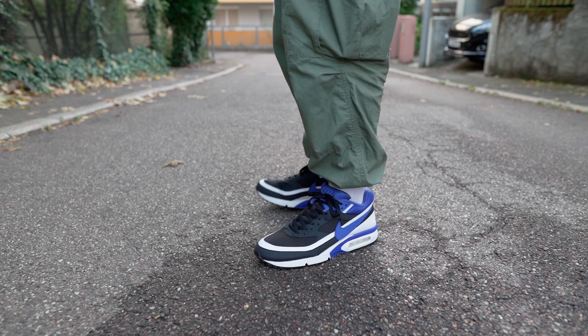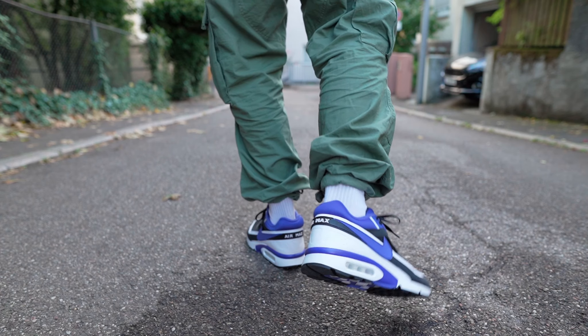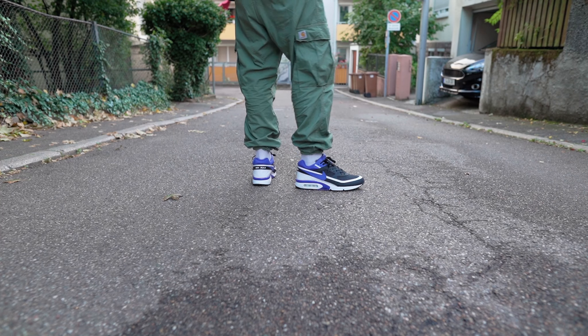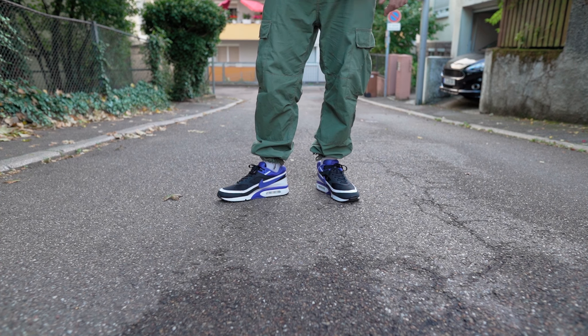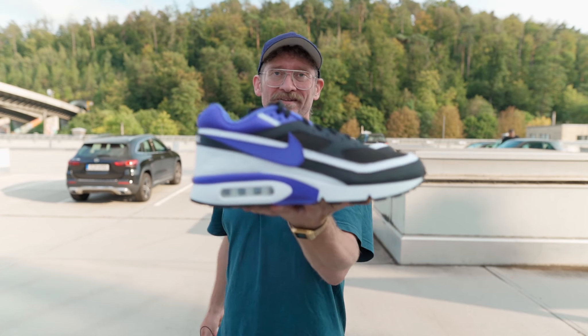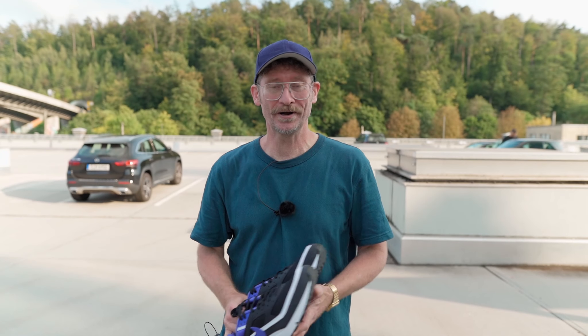Comfort-wise, I think they're fairly comfortable — exactly the same as the recrafted AMXBW 90. I've heard others say they find them stiff and uncomfortable, but I cannot confirm that; I think they're comfortable, at least to me. Comfort is subjective, of course. They're all right — nothing spectacular, it's not a Boost sole, but I'm not a Boost fan anyway. You should be fine wearing these throughout the whole day without any issues. That's basically it for the review of the Nike AMXBW in the OG Persian Violet colorway — hope you enjoyed, hope you found this useful, see you in the next video. Bye!